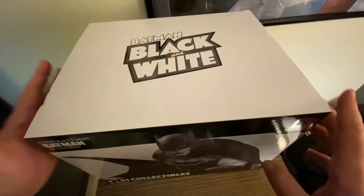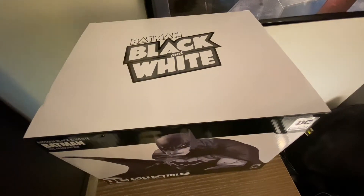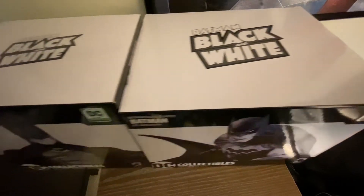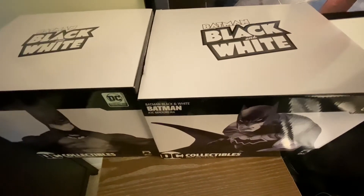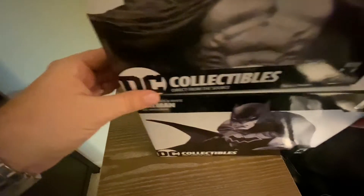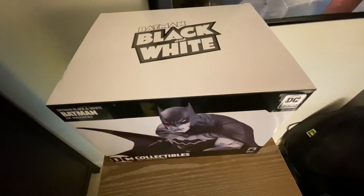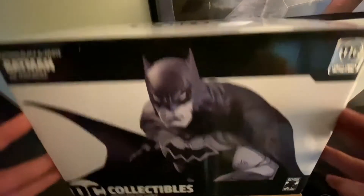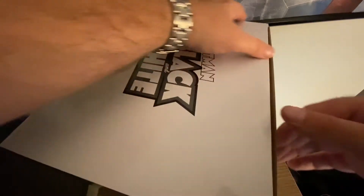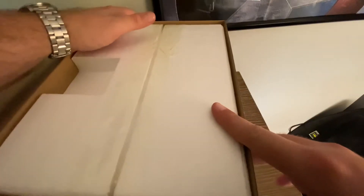Yeah, this box is huge. To put this in perspective, here is the box for the Mark Silvestri one I unboxed more recently. Side by side, top to bottom — this Joe Mad statue box looks way wider than the other one. In fact, the box that DCBS sent to me was so big I did not recognize it. I didn't think it was a statue box, and it's been hiding in my garage for maybe a month, because I thought it was a Christmas present box I was told not to open.